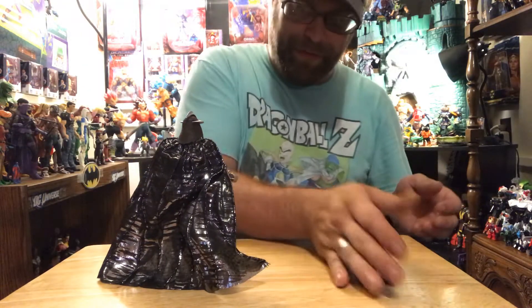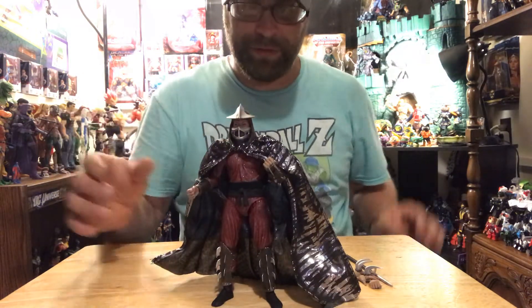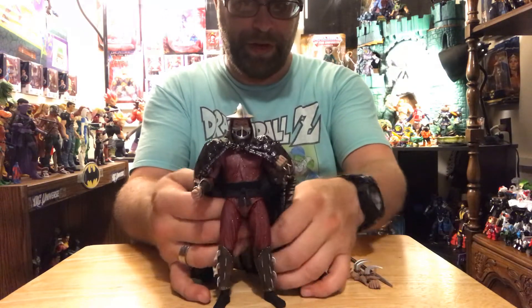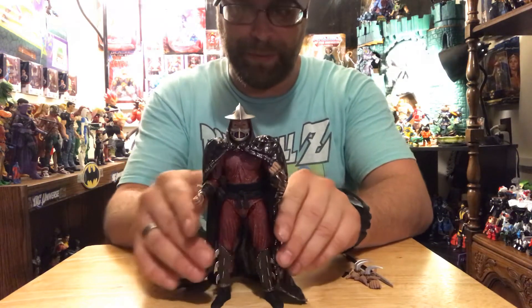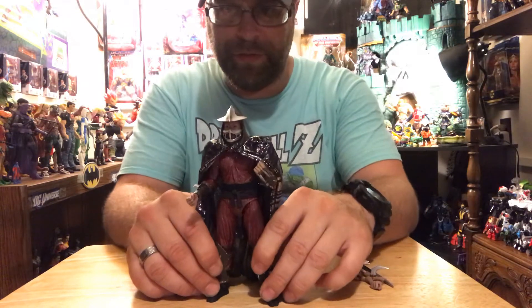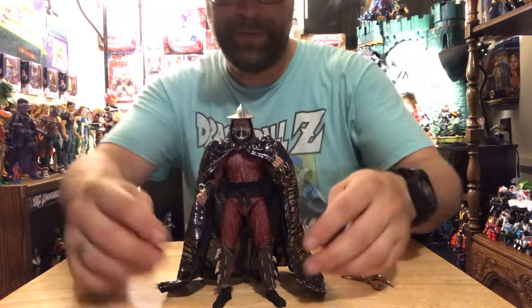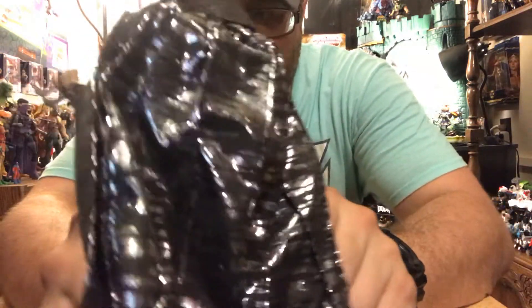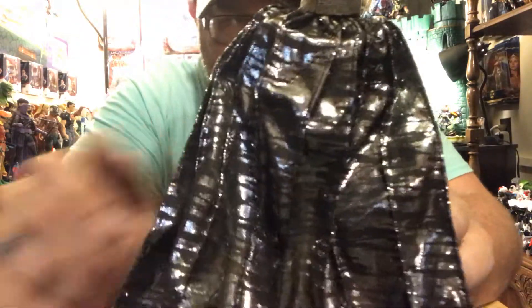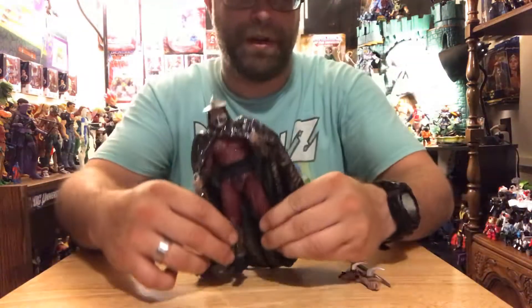I love NECA but you have to be very careful posing these things because they will break — no doubt. The cape is pretty awesome, just trying to get it to fall in the back a little bit better. He looks pretty damn sharp and I love the details on him. I like that little glitter look because it's very reminiscent of the movie — it's just so accurate. The cape is accurate — NECA does a hell of a job.